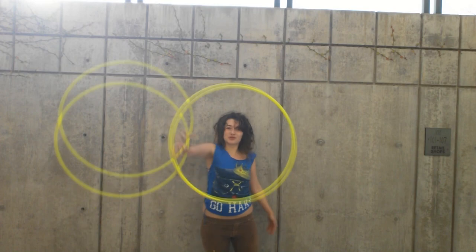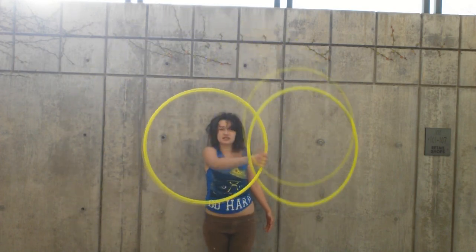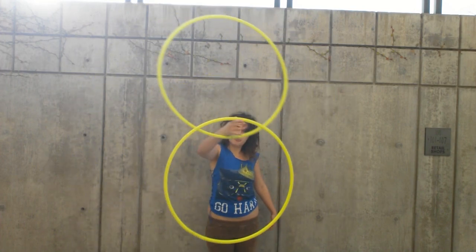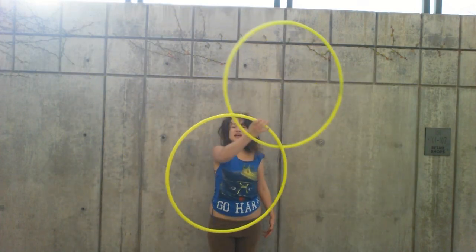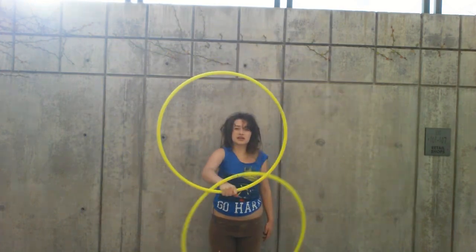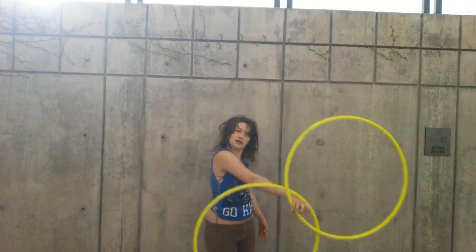Once you feel comfortable with the IsoFlower, you can move on to some of its really awesome variations. This is what I call the IsoFlower pop. It can be done continuously, or it can just be popped out right back into the IsoFlower.